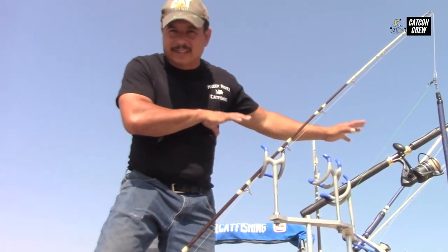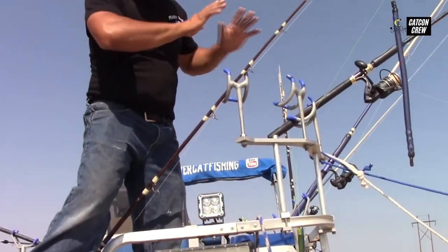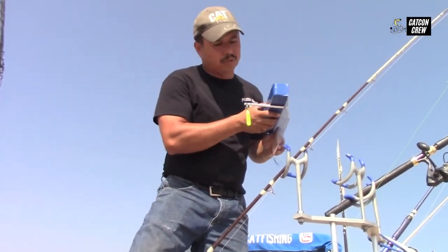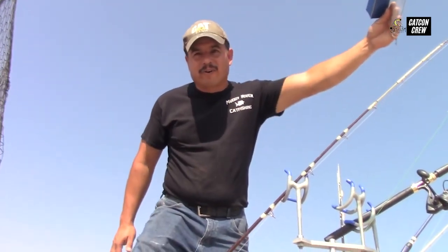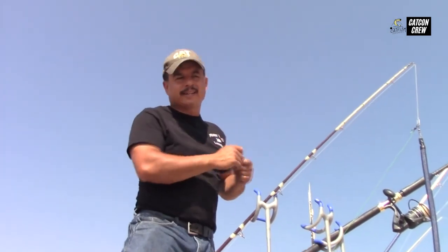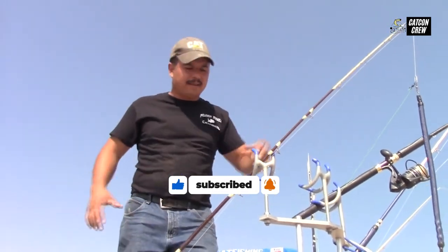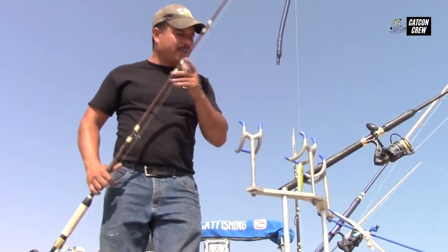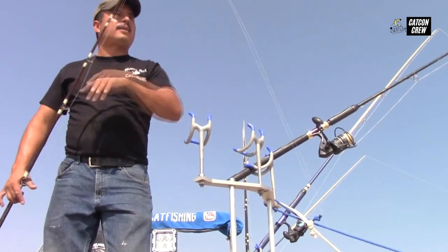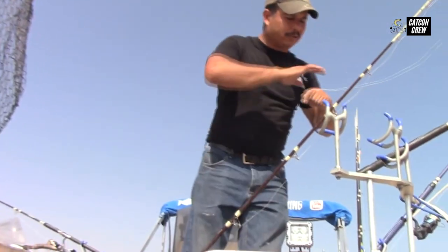We've got dragging rigs on the left side dragging nicely at 0.5 miles per hour, and suspended rigs on the right side. Now I want to expand my baits using a planer board — it planes out away from the boat so the water catches the blade and pulls your bait further away, covering more area while fishing. I personally don't like casting out as far as you can before attaching the planer board — I think that's too much line between the fisherman and the fish. So I take my baited rig, drop it down, let it hit the bottom, then pull a few feet of line out so it has room to drag but isn't too far from the planer board.